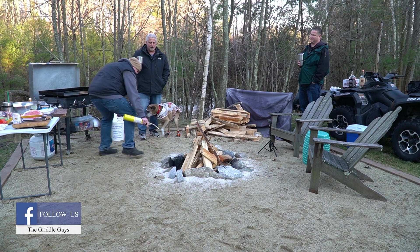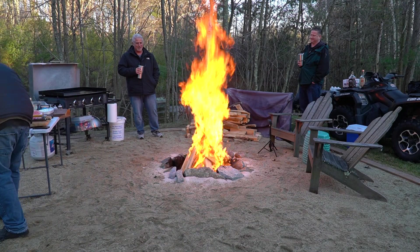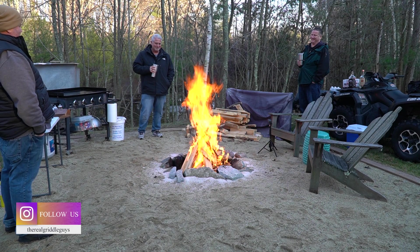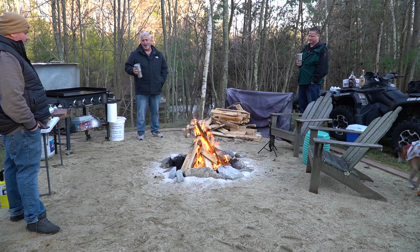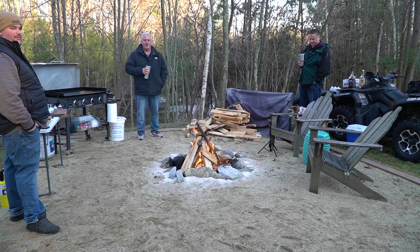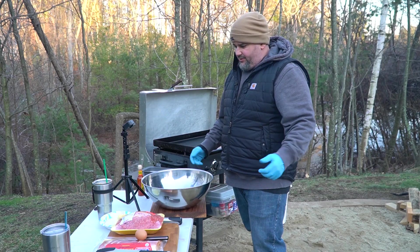That's a fire — nice, we won't be cold tonight! So, meatloaf on the griddle. It's a technique that Jeff has already done a couple times. You don't have to do it on the griddle, but it's just to show you guys that you can. It's a longer cook, so it's more or less just hanging out. If you got some time around the fire, this will keep everybody warm.